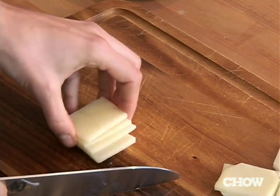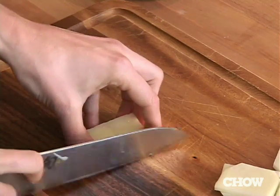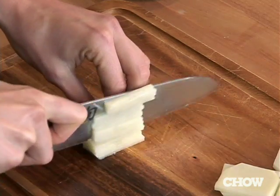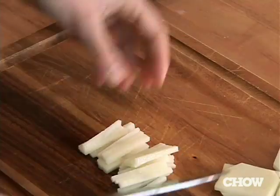So my little planks got a little out of control — they're having way too much fun. Now go ahead and go across like this, and you've got julienne. This is actually the beginning of a dice, and we'll show you that next.